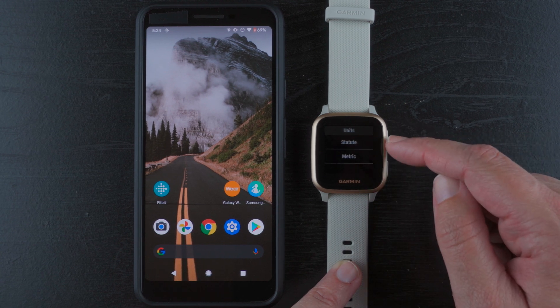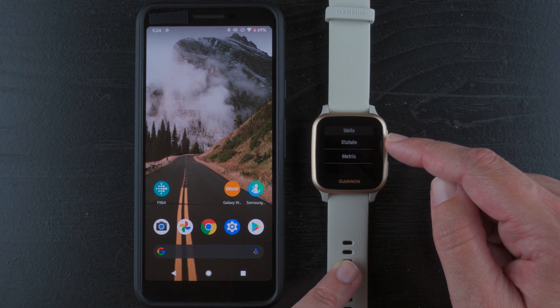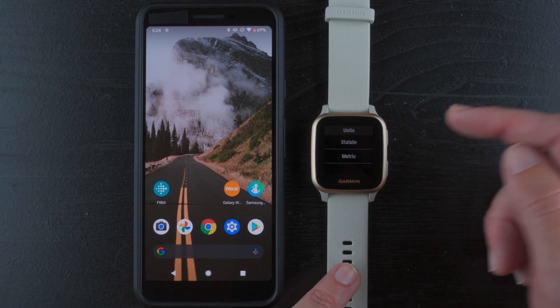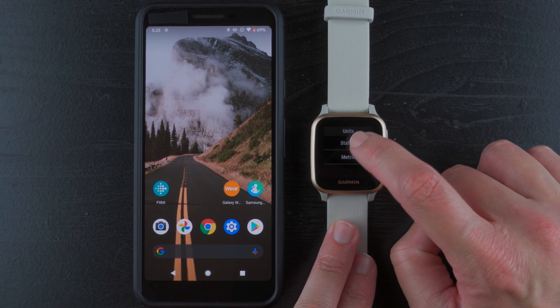You can choose your units: statute or metric. Statute gives distance in miles, elevation in feet, and temperature in Fahrenheit, while metric gives distance in kilometers, elevation in meters, and temperature in Celsius. As an American, I'm going to choose statute, but you can make your own selection here.